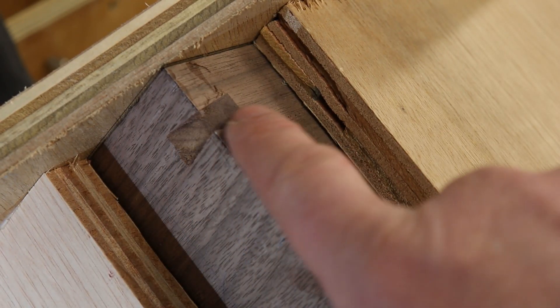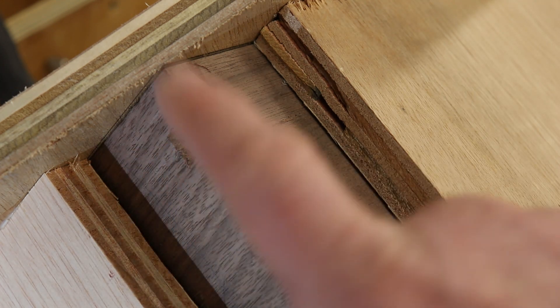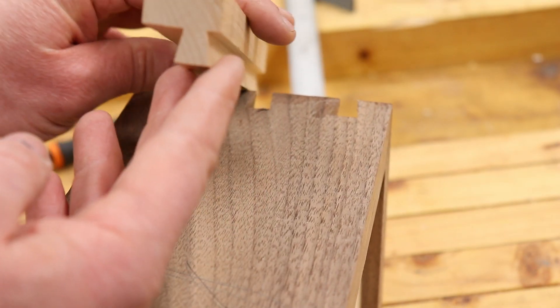There we go — one perfectly cut dovetail mitre spline. You can see how it works now. We're going to do the rest of them exactly like that, and when they're all done I'll give you a look at it. Here's a close-up of our mitre splines and here is the piece that we've made.